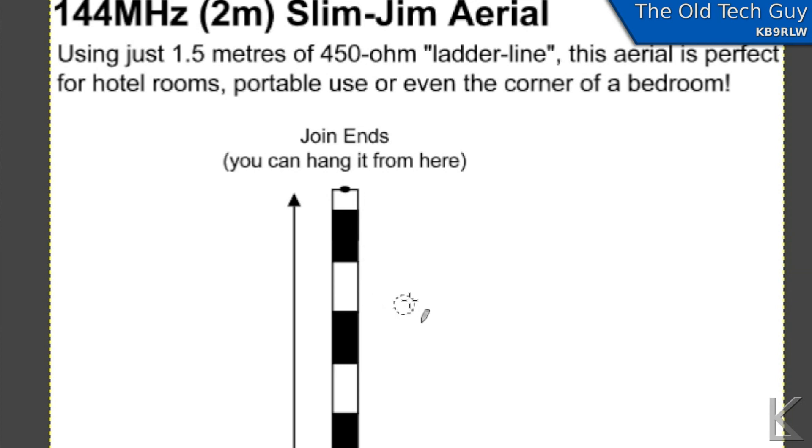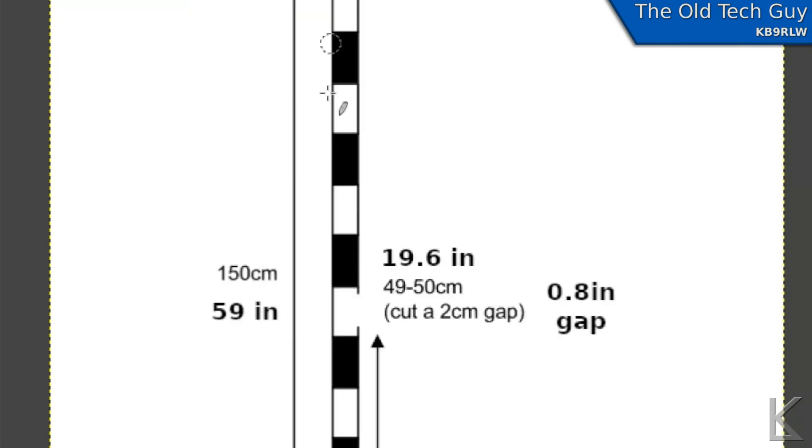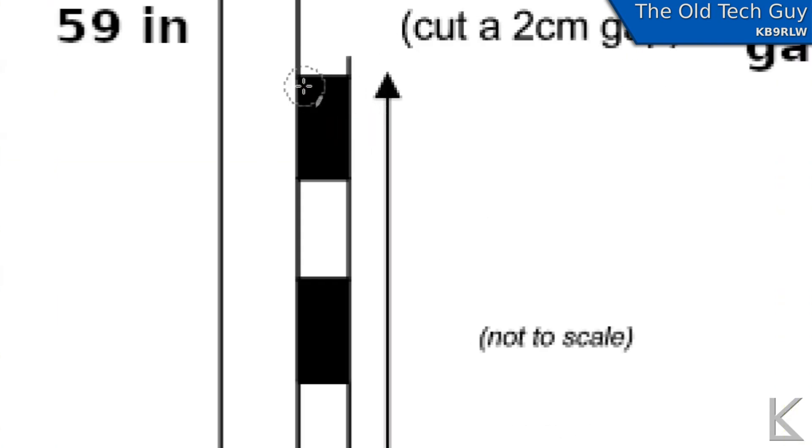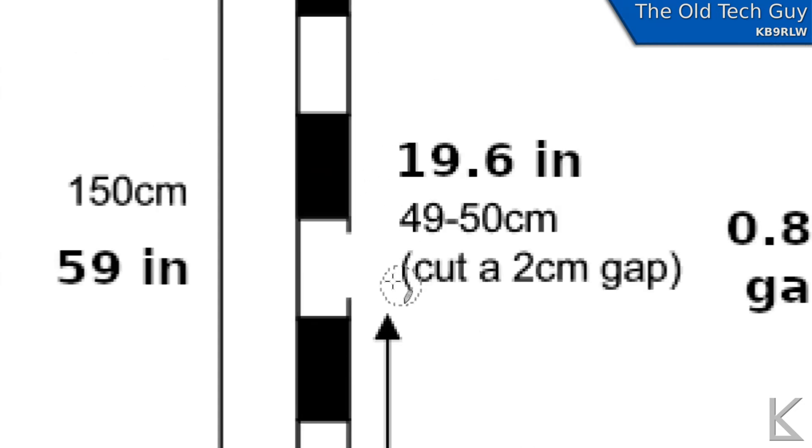I'm not sure it electrically does anything, but it's good to have it there for strength. Also, if the cut can take place where one of the insulating parts of the window line is, that's good because you'll get structural strength carryover from that piece. He shows it cutting in one of the windows — it really depends on how you cut your line. I try to cut mine so the gap is positioned where the remaining insulation can carry the structural load of the antenna so it doesn't bend at that point.